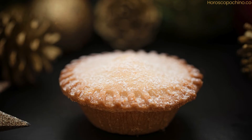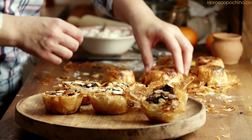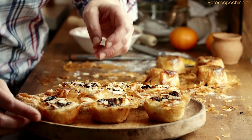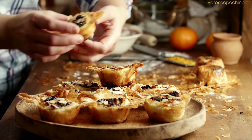Step 8: Re-roll the remaining pastry and cut out smaller circles or stars to place on top of the pies. Step 9: Brush the tops with a little milk or beaten egg and bake for 15–20 minutes, or until golden. Step 10: Let the pies cool in the tin for a few minutes, then remove and cool on a wire rack.